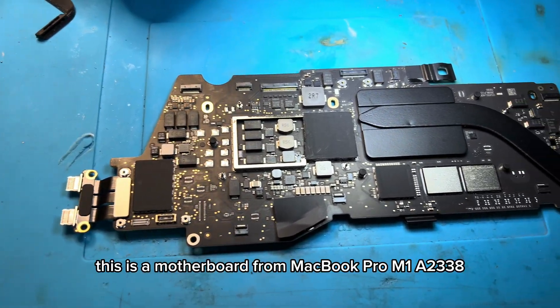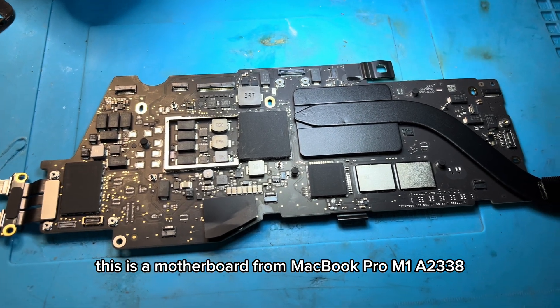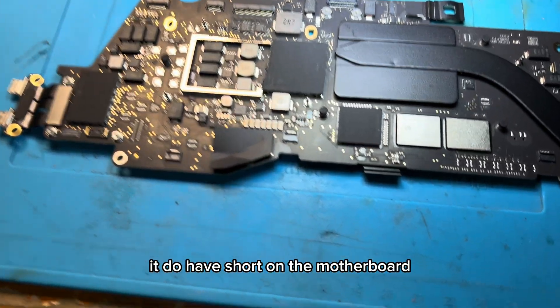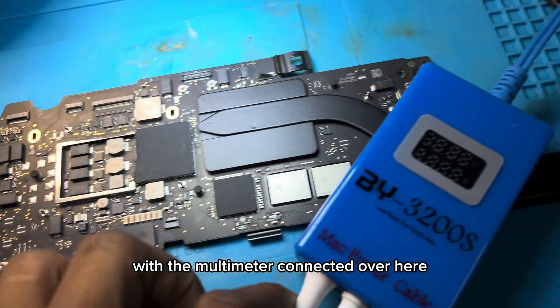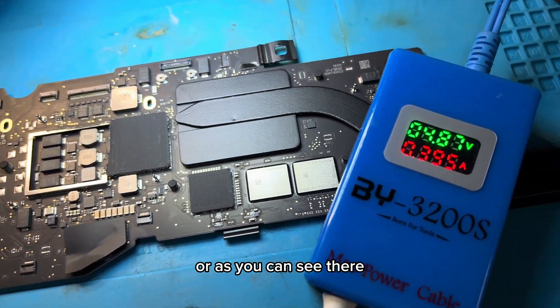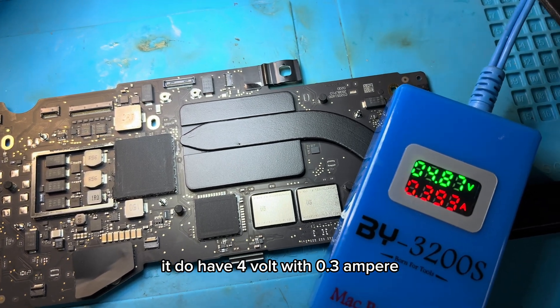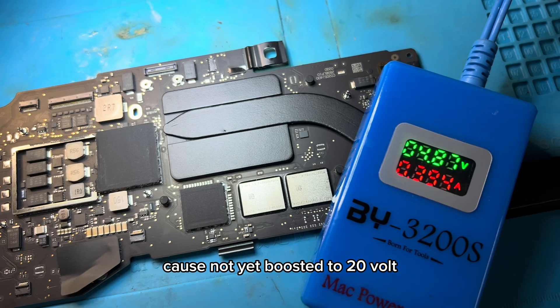Today on my repair bench I have a motherboard from a MacBook Pro M1, model A2338. This motherboard does not turn on. It has a short — I have the USB-C plug connected with the multimeter to see if it can boost to 20 volts. As you can see, it only shows 4 volts at 0.3 amperes, which is not good — it has not boosted to 20 volts.